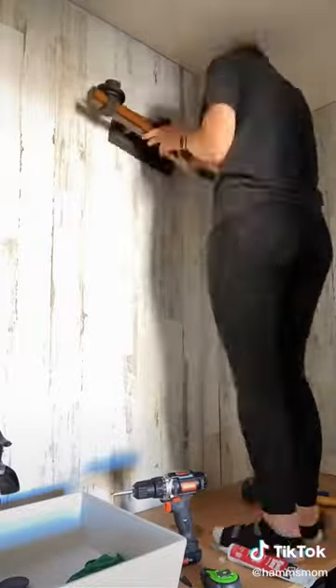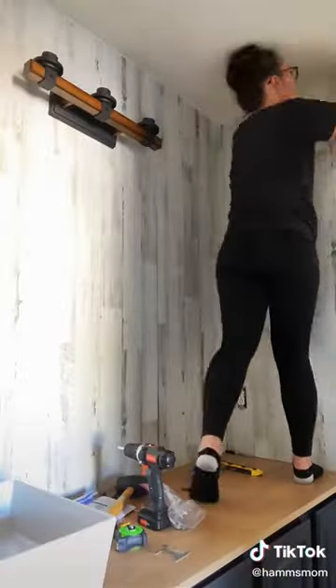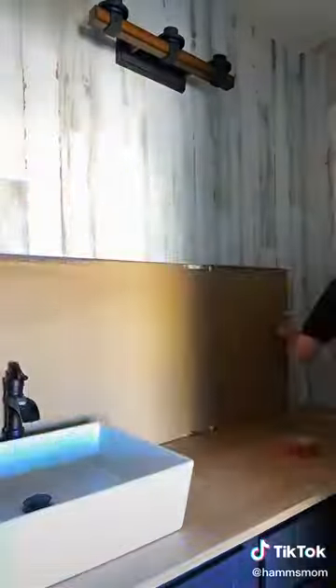After all the panels were up it was starting to get a little dark, so I installed the light next — this came from Lowe's. Then to make sure the paneling looked as seamless as possible, I put caulking all along the tops to the ceiling, the corners, and along the countertop.